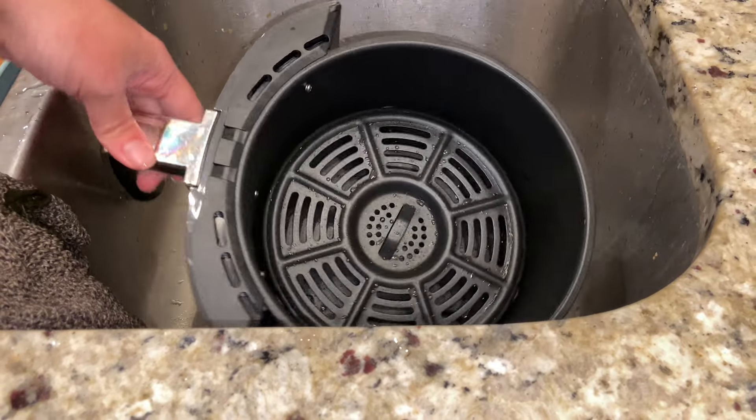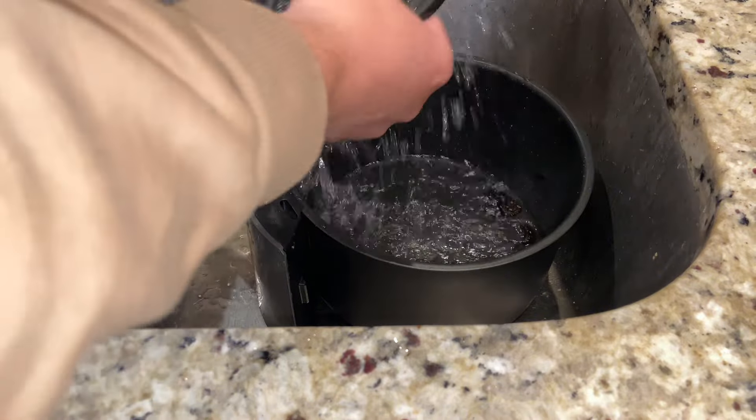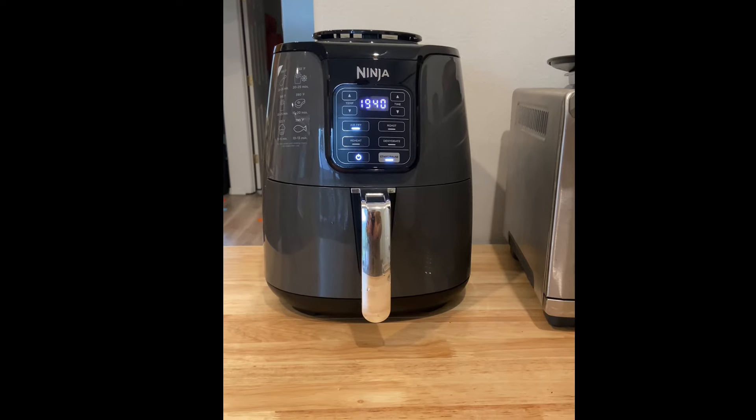To wash it, it's really simple — I just use soap and water, but these two parts can also go on the top rack of your dishwasher. We've been eating more vegetables since we got this because of the minimal effort it takes to cook with this machine.